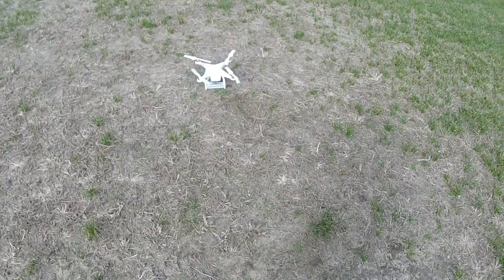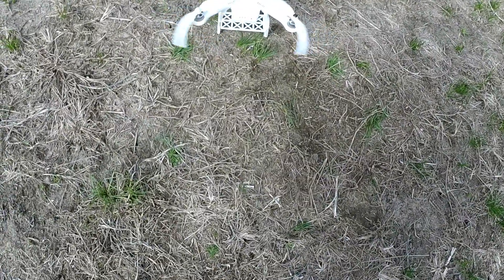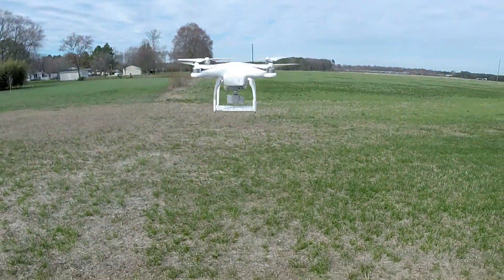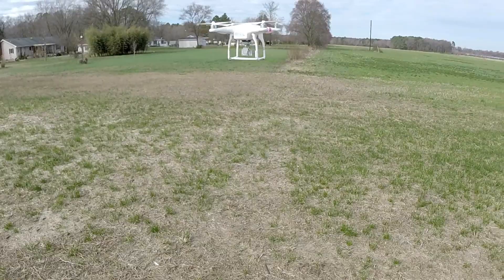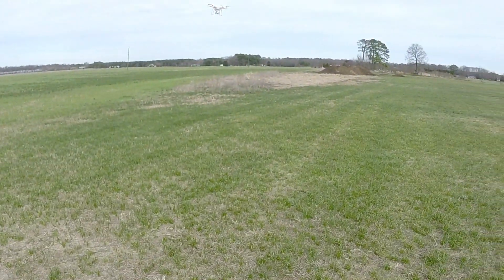All right, let's take off. There's the sound of it on the ground at idle. Okay, let's go ahead and take off. So there you have it — it's just buzzing around here.